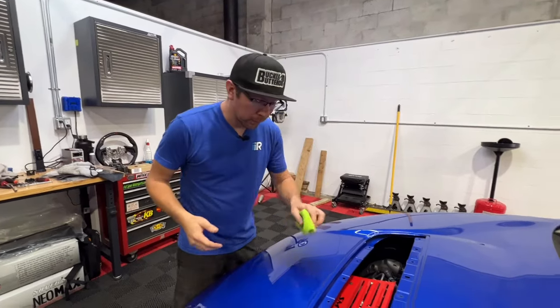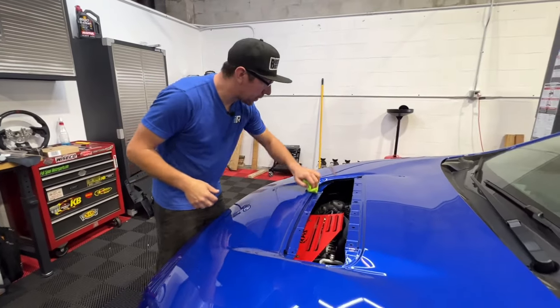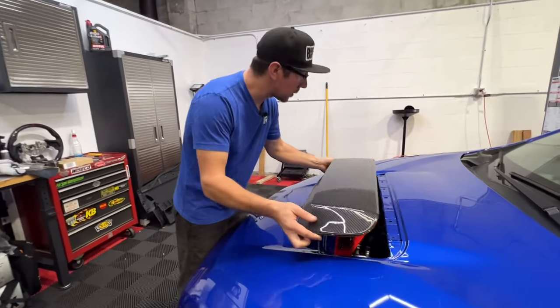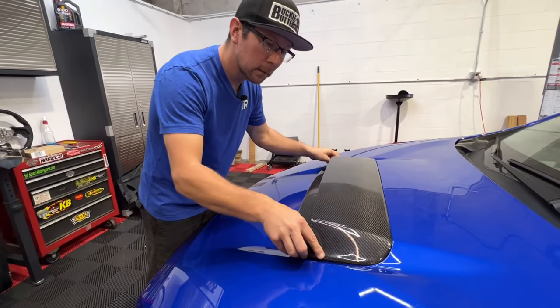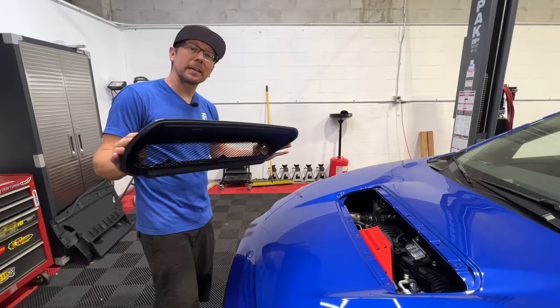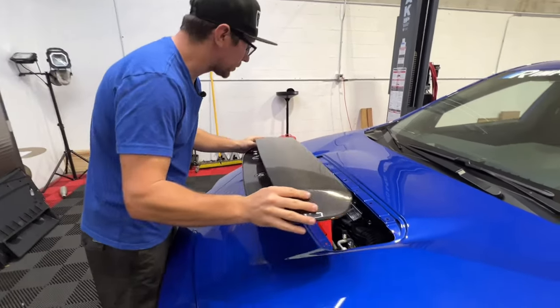With the old hood scoop removed, be sure to clean the surface area of any dirt, dust, or debris. It's always good practice to be sure to test fit products before installing. And it looks good. Now we can install the new hood scoop onto our freshly cleaned surface.